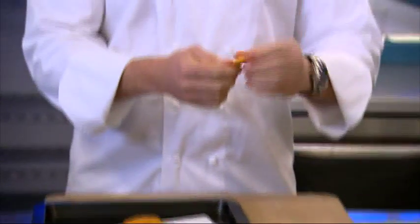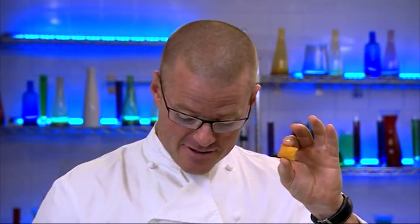So here is an original scampi fry, and here is my ultimate scampi fry.